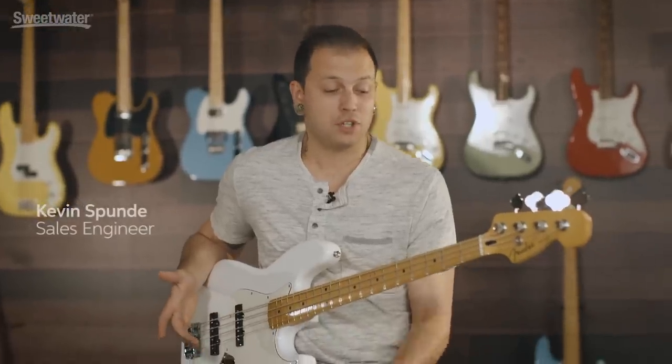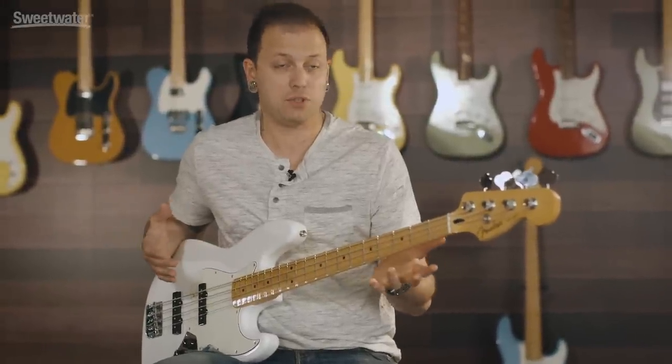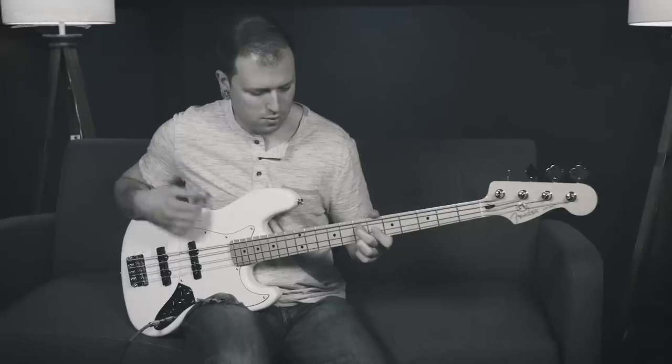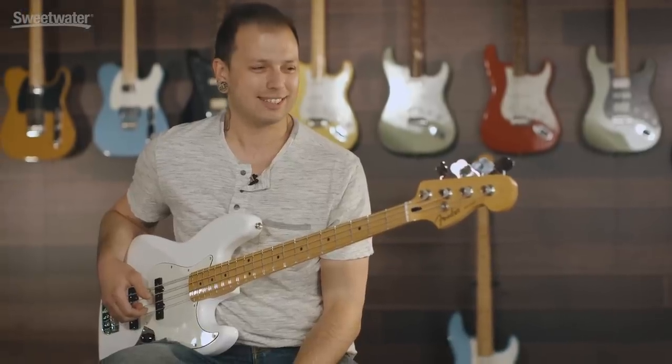The first thing I notice when I pick these up is it just feels like a really finished product. It feels premium, it feels great, they play great, they sound awesome, and I think I'm gonna keep it. I have a pile of basses and this is going in the pile — after this video actually.